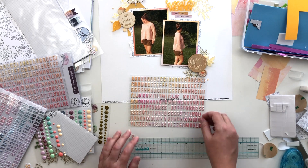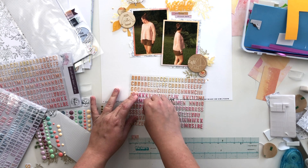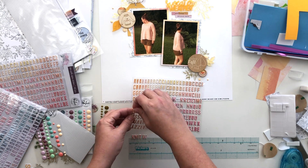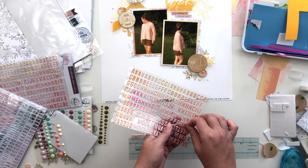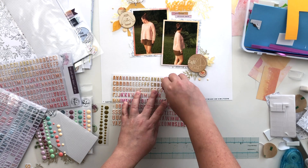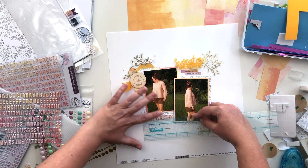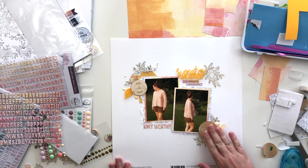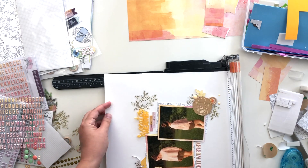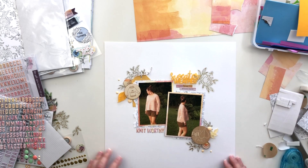For my title I'm going to use these tiny alphas that were part of this collection, sticking with the pinks and yellows and oranges, and spelling out 'knit-worthy.' It's a joke that a friend of my mom makes — anytime somebody gets something that my mom knitted, you are knit-worthy. You are worthy of the time it takes to knit one of these gorgeous pieces of clothing. The photos are actually of a sweater she made for herself, didn't end up liking, and gave to me. Even though it wasn't made for me, I was pretty honored to receive something as beautiful as this sweater.